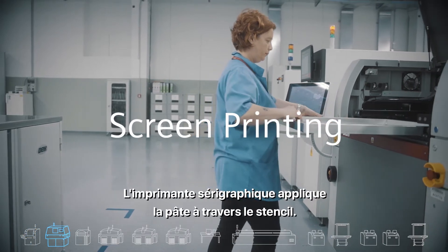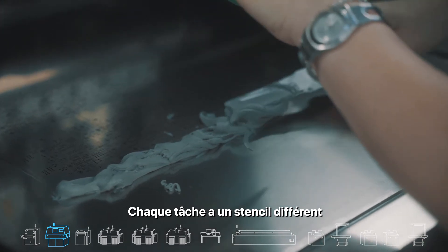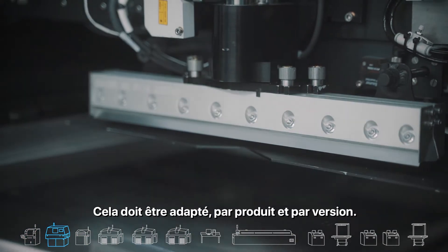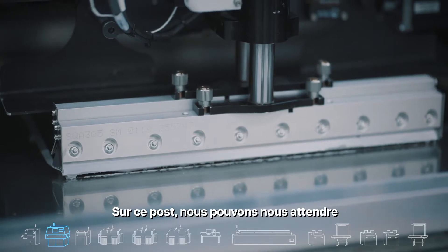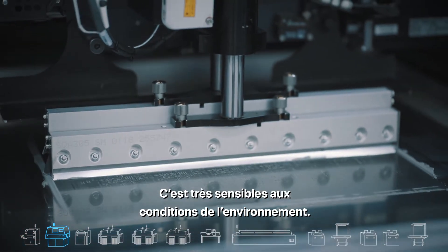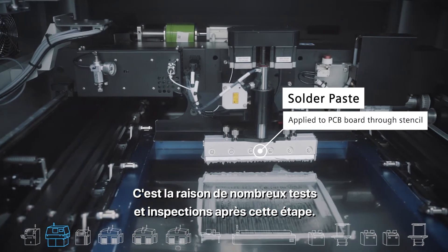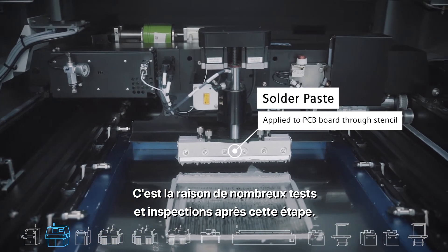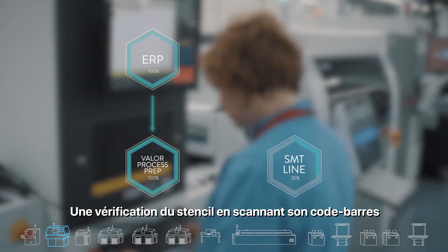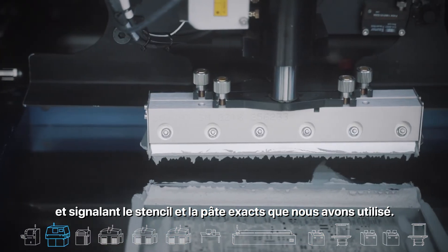The screen printer applies the paste through the stencil. Each job has a different stencil which is planned with Valor process preparation — it must be precise per product and per revision. At this station we can expect a relatively high rate of defects, as it is very sensitive to environmental conditions: temperature, humidity, and time. This is the reason for many tests and inspections after this stage. With Valor material management we can conduct stencil verification by scanning the stencil barcode and reporting the exact stencil and paste we have used.